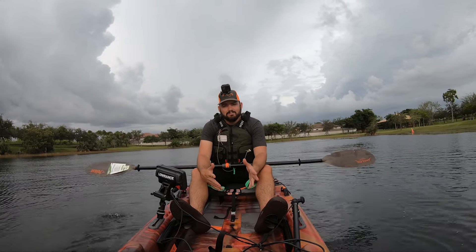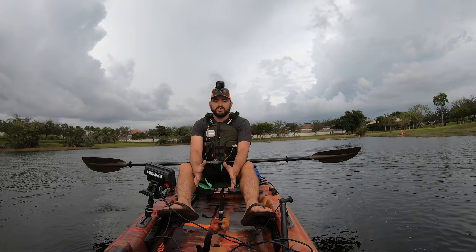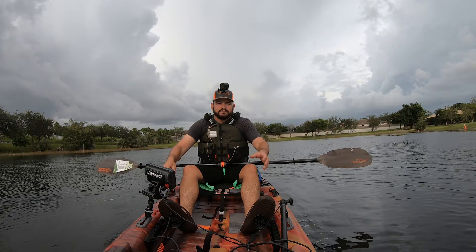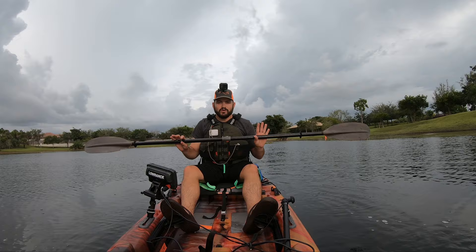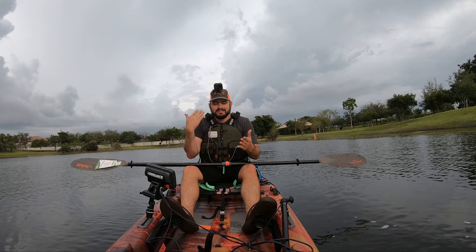Hey guys, welcome to another amazing episode of Testing Kayaks with Aliens. We are on one of my favorite places, planet Earth, because I get to test my toys. We got a brand new — brand new to me — Pelican Catch 120 Regular. This is a regular paddle boat, and there's lightning over there and it's about to rain, so I better get this video started.